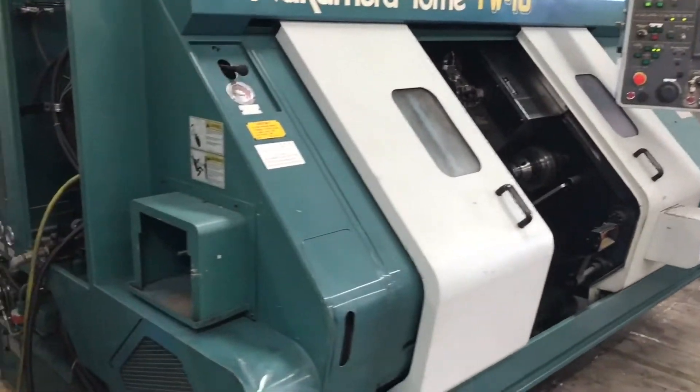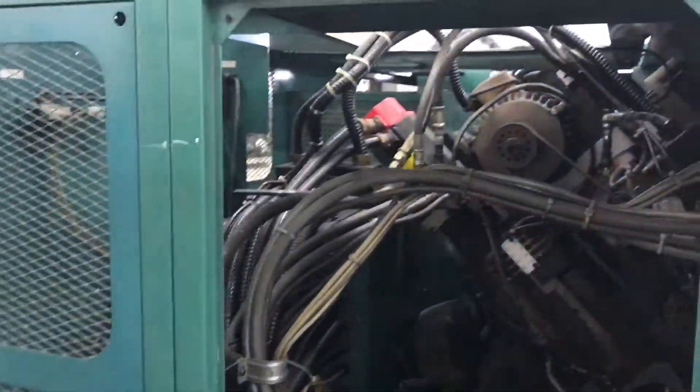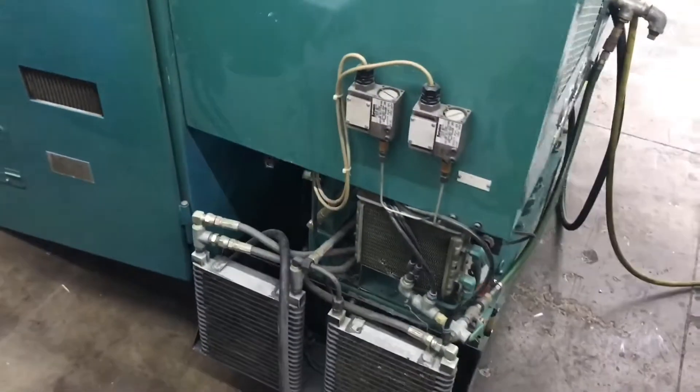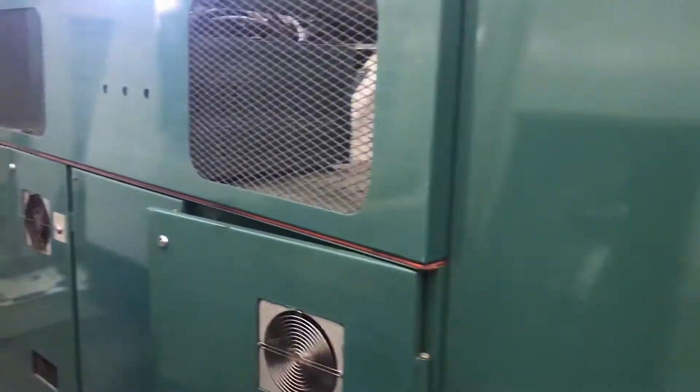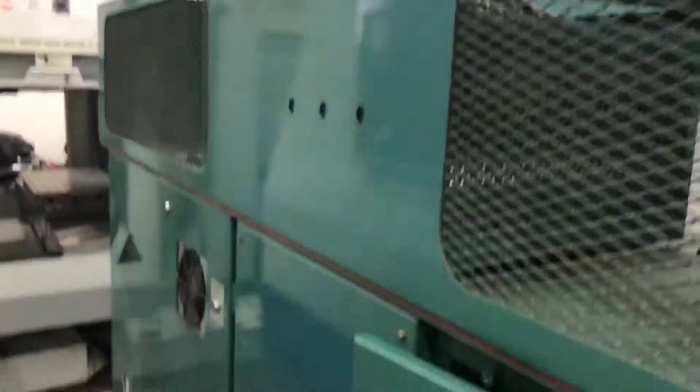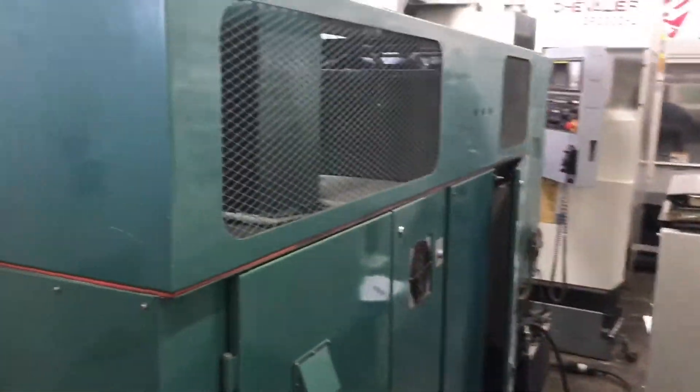I know you guys want to see the program running. We'll clean machine inside and out, guys. This machine was very well taken care of. I mean, she's ready for a new home. Kind of cramped back here, guys, forgive me. I'm trying to get as much as I can in here with the space that I'm working with.